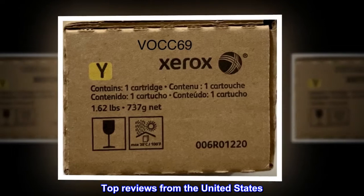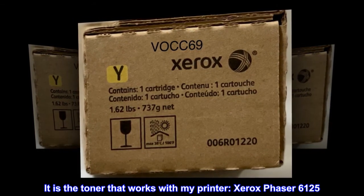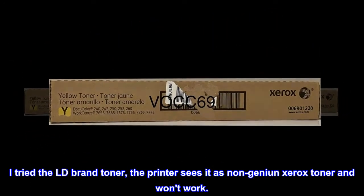Top reviews from the United States. Excellent output. It is the toner that works with my printer, Xerox Facer 6125. I tried the LD brand toner, but the printer sees it as non-genuine Xerox toner and won't work.